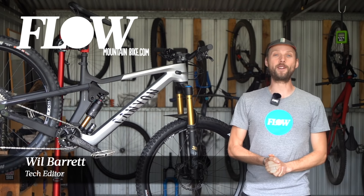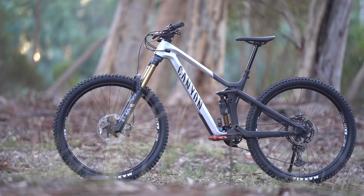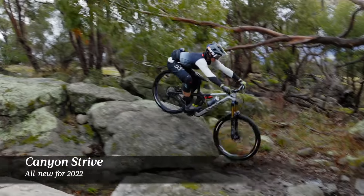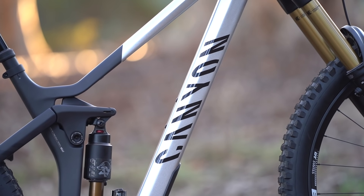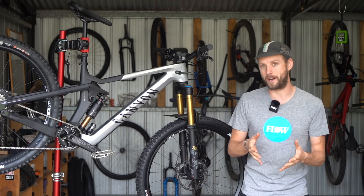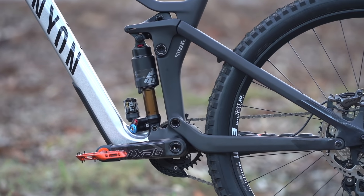G'day all you frothers, it's Will here from Flow Mountain Bike and this is the all-new Canyon Strive. The Strive is Canyon's flagship enduro race bike. It's built around 29-inch wheels and a full carbon frame. But while the new bike may look similar to its predecessor, this bike is almost entirely new from tip to tail.